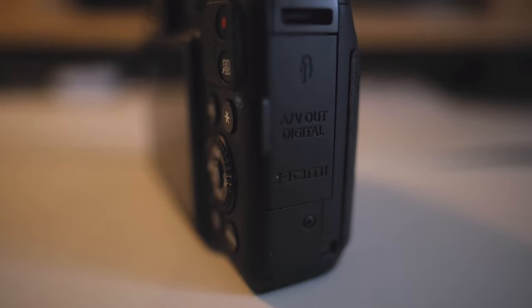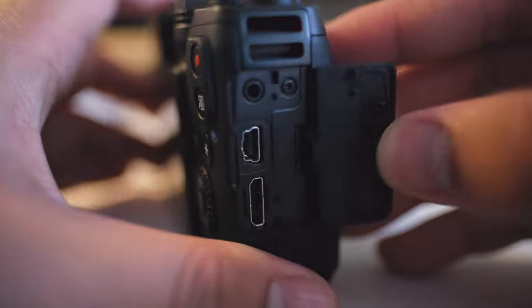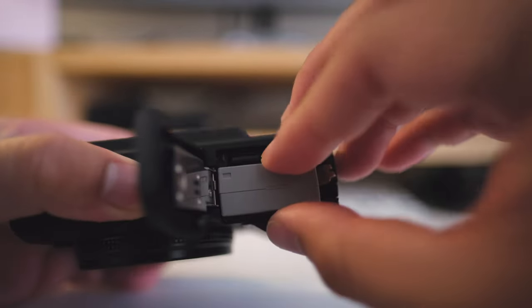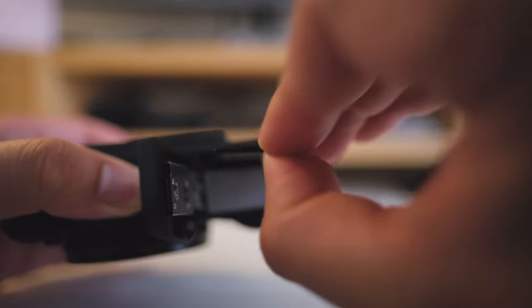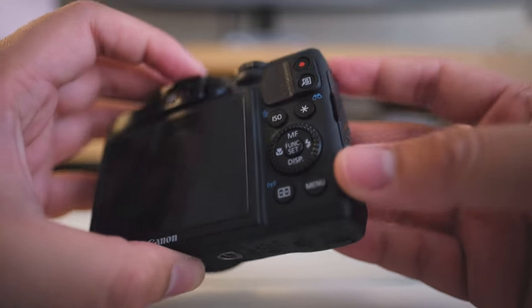On the side of the camera there are all the essential ports. There's a full-size HDMI port — bigger than the one on my R5 and R6 — plus a standard remote port and a USB port. On the bottom you'll find the battery, which is shared with the G15, G12, G11, and G10. The SD card slot is also at the bottom, which can be inconvenient since the tripod mount is right next to the battery door rather than centered.